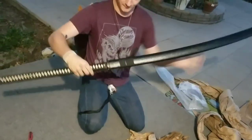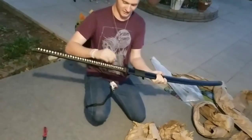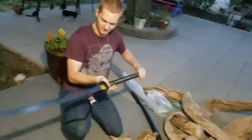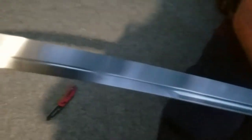Alright, so what we have here is a Cold Steel Warrior Series Nodachi. Like I said, I bought this off of cultofathena.com. It was a blemished model, so I'll have to look throughout the sword and see what's wrong with it, but whatever it is, it's not going to make it unusable.